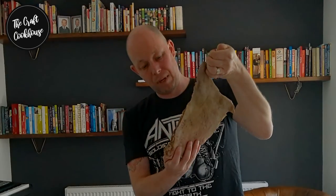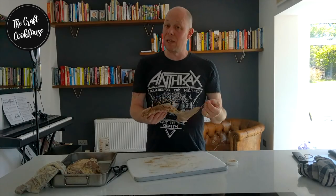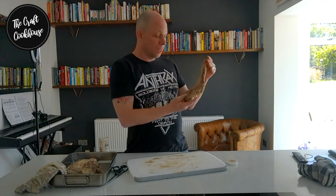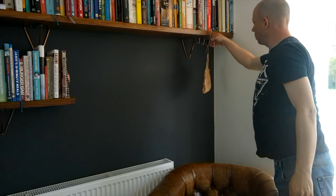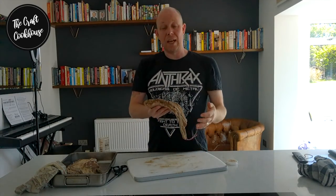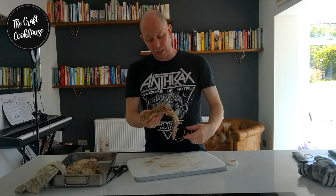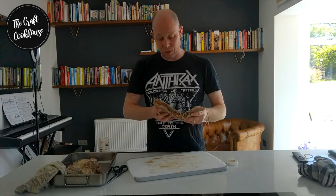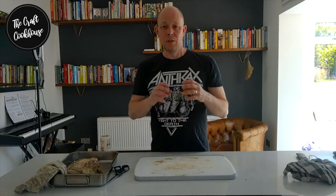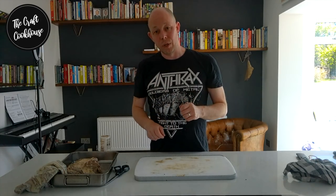It doesn't look like much now but it's already going to start tasting fantastic. Hang it in a room-temperature room — 18 to 20 degrees is fine — out of direct sunlight. Leave it for around 4 to 5 weeks, during which time it will lose some weight. You can then store it in the fridge after this drying period or just leave it hanging. Check the meat every couple of days; if any flies have planted eggs in the crevices, just brush them off with wine vinegar and you'll be absolutely fine.